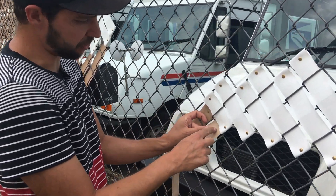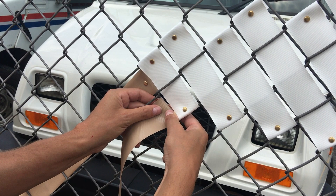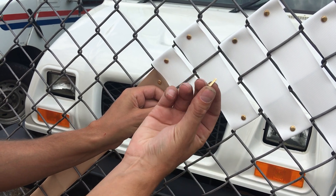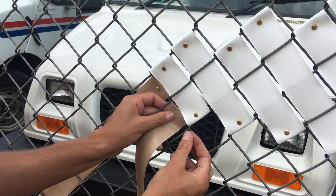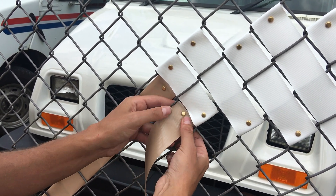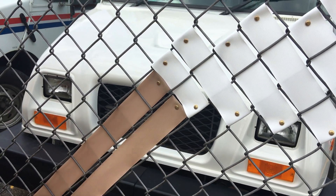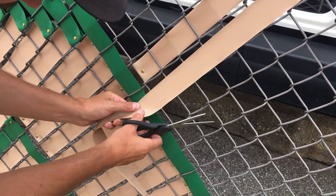The first thing I'm going to do here is go to my starting point, which is the beginning of my cloud shape. I'll fold over about an inch or so of overhang, fold that over, and take my brass fastener — which you can get at an office supply store if you need extra; they also come with the fence tape product. That will pierce right through the tape and then fold over the back like this.